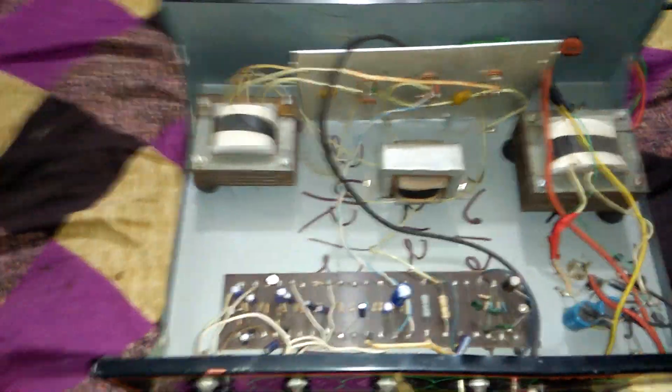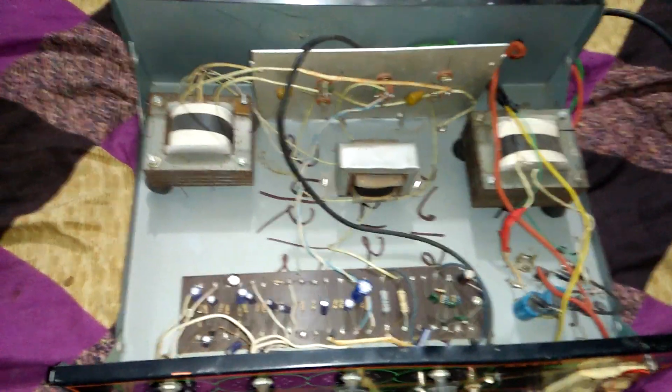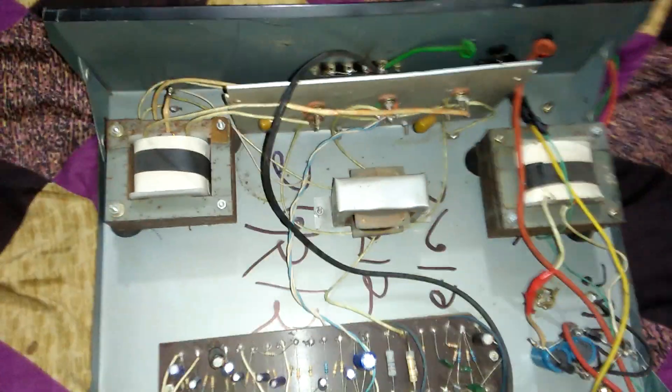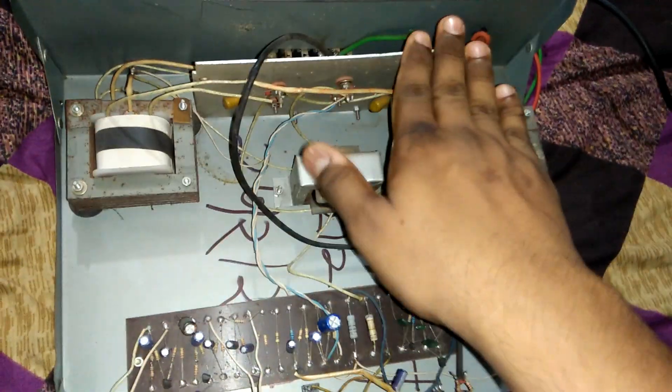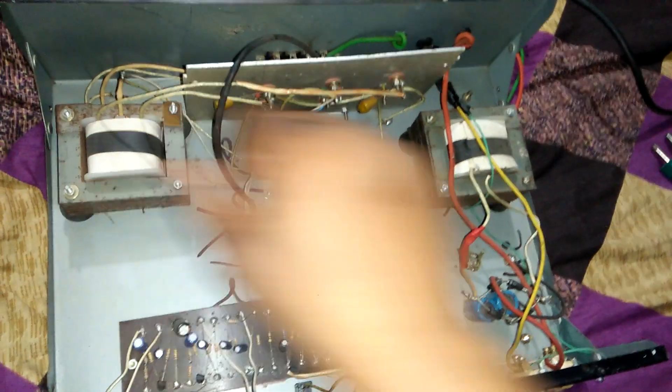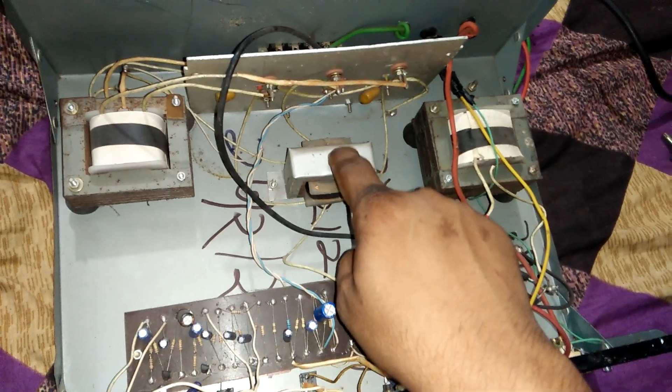Hello guys, today we see how to make a 200 watt amplifier. This is the 200 watt amplifier, and this is two big transformers — this is an AC transformer.